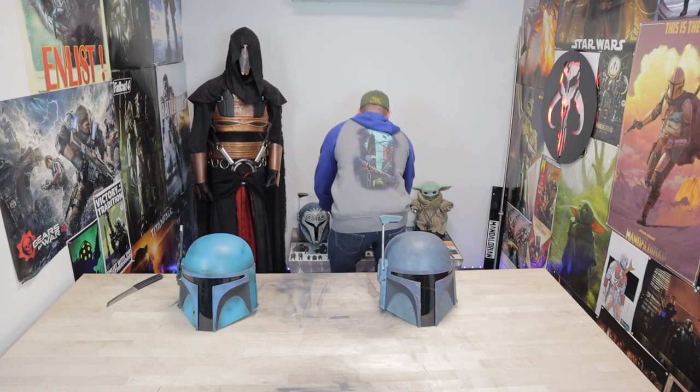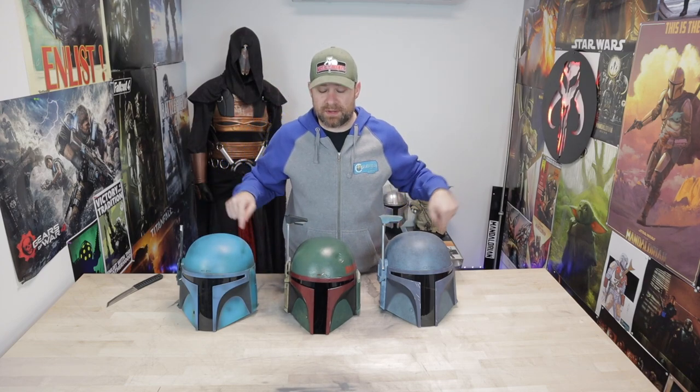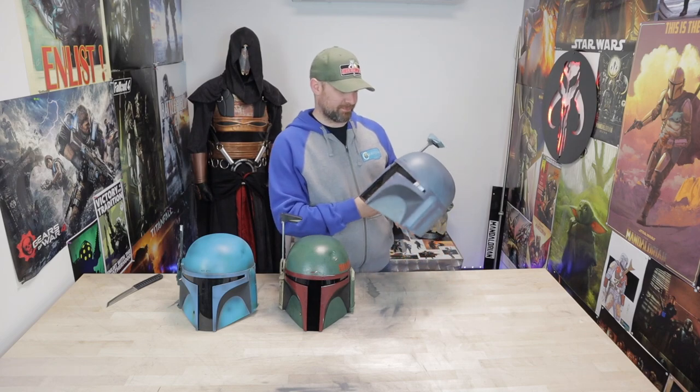I actually just built my Boba Fett helmet — if you're familiar with that, it's right here. My version of what they call the re-armored. I actually used the Black Series helmet as the base template — you can see how similar they are. This one is all aluminum, but I actually borrowed the Black Series piece just to get it done in time for a con. Great shape, great helmet — always a big fan of the Black Series.